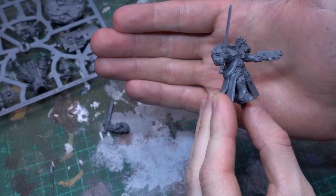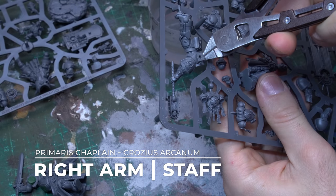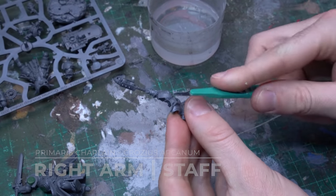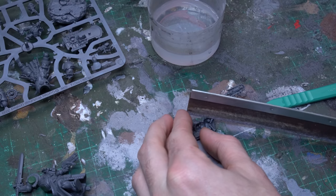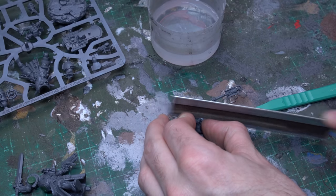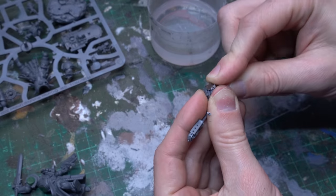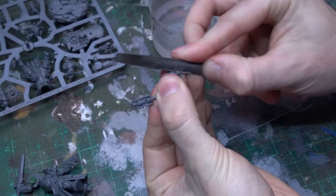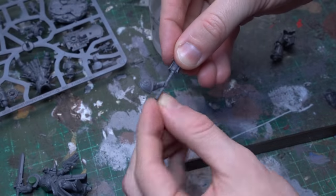I'm gonna put that Force Sword to the side to dry for the time being, and now we're gonna focus on our second right option — our big honking librarian staff. We're gonna do that by taking the Crozius Arcanum arm from the Indomitus Chaplain. I'll grab that full piece including the torso and part of his legs on the sprue, bring in a razor saw, and work back and forward until I separate the arm from the body. Once the arm is separated, I came in with my scalpel and cleaned up the joint to preserve the original mounting position, removing any leftover torso component fixed to the shoulder joint.